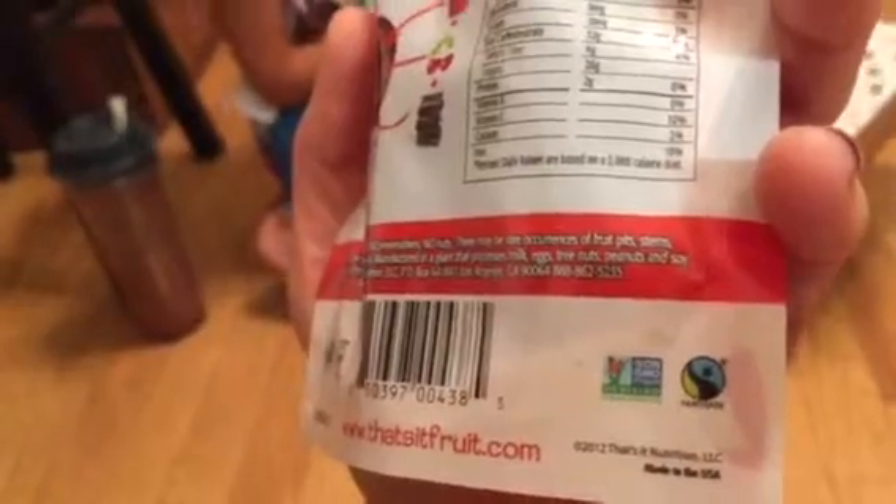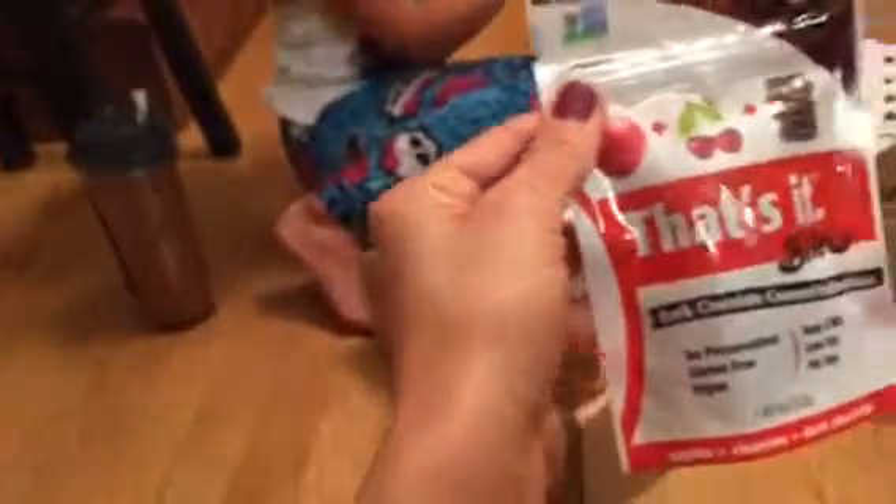Look at that: gluten-free, kosher, made with solar energy, fair trade, non-GMO — that's amazing. And then some of their stuff is vegan.